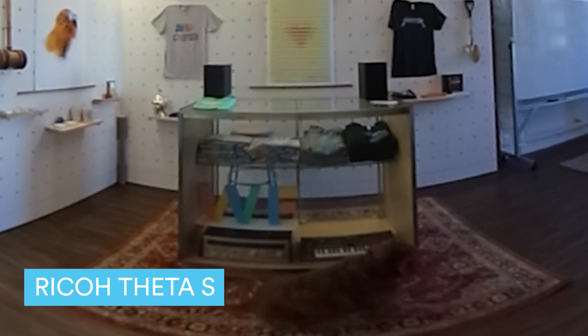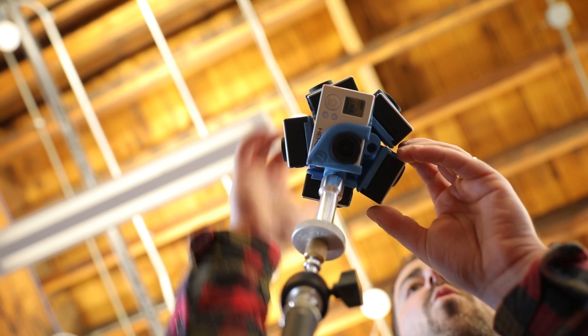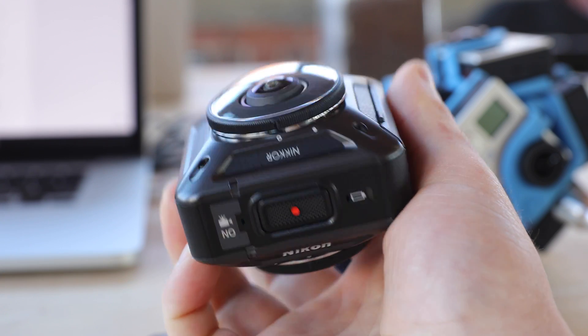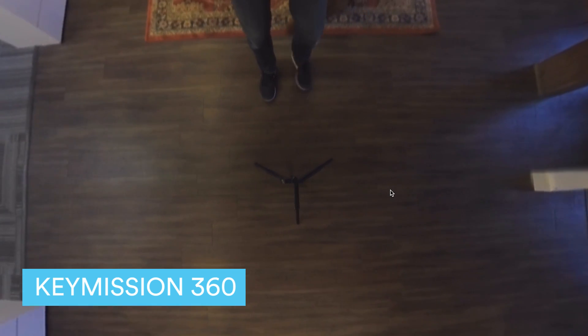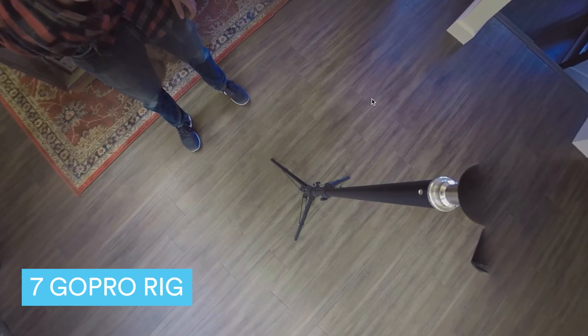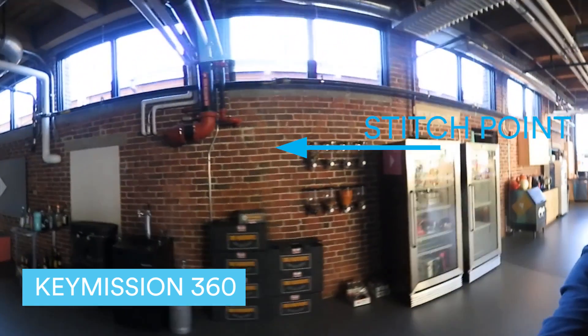Way better than the Theta S. Because the GoPro rig has seven cameras, each camera is exposing for each part of the scene, which leaves you with a more evenly exposed 360 shot. The Key Mission only has two cameras with tiny sensors, which limits the amount of dynamic range you can get. Also, you'll notice that the Key Mission does a much better job hiding the light stand it was mounted on than the GoPro rig. Fewer lenses mean fewer stitch points. You can kind of see the stitching in certain situations on the Key Mission, but overall the stitching is way less noticeable.